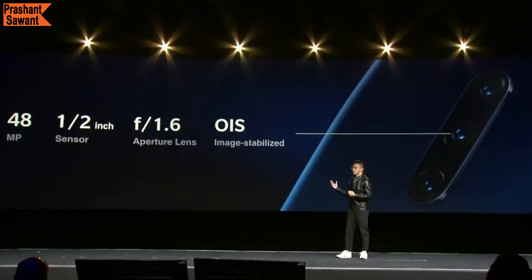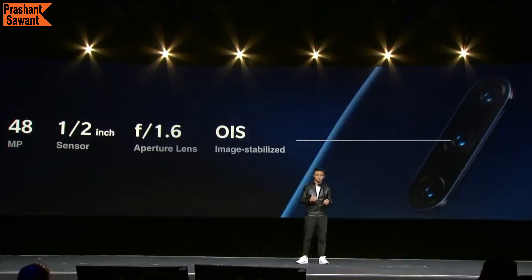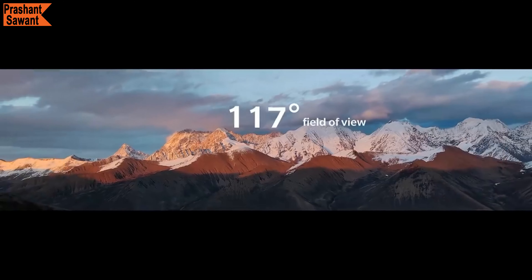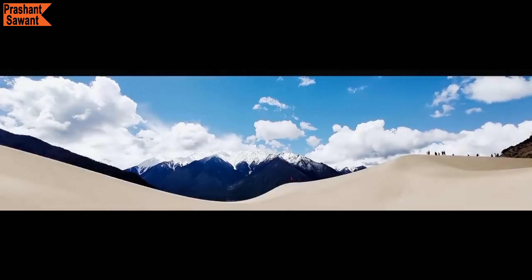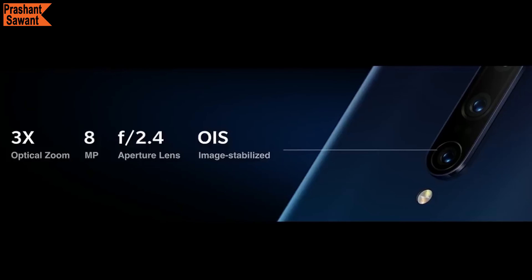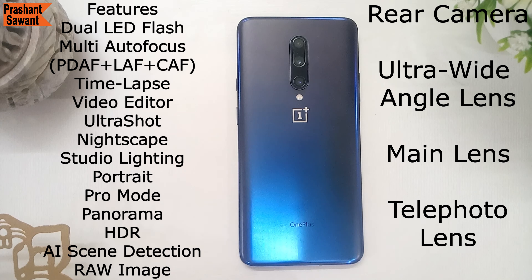The primary camera is a 48MP sensor with a 7P lens and f/1.6 aperture. Each pixel has a size of 0.8 microns and it supports dual optical image stabilization. The ultra-wide-angle lens is a 16MP sensor with an f/2.2 aperture and a 17mm lens with a 117-degree field of view — perfect for landscape photos. The telephoto lens is an 8MP sensor with f/2.4 aperture and 3x optical zoom support for capturing distant images in detail, and it also gets optical image stabilization. The rear camera additionally has dual LED flash, multi-autofocus, time-lapse, and video editor.